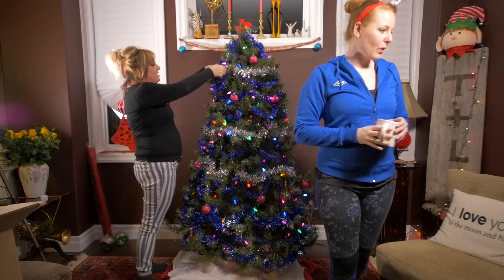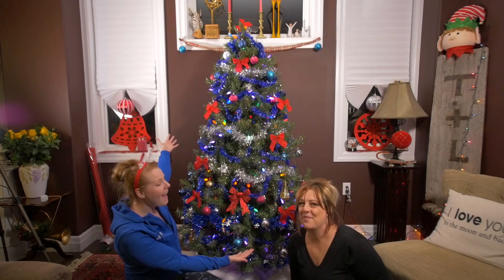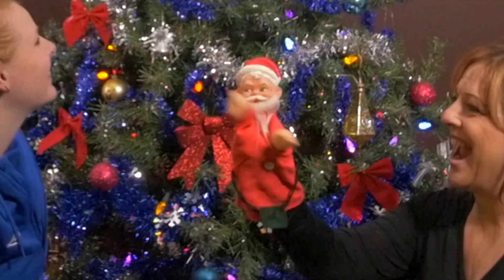Rock and roll of Christmas. Wow, this is it. I can't believe it. Wow, you did it. I love it. It turned out great.